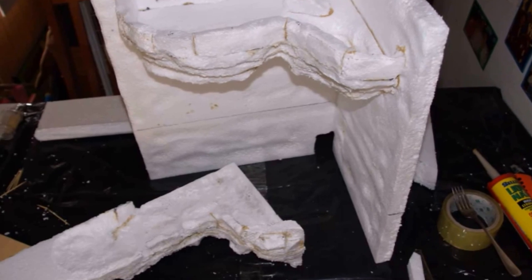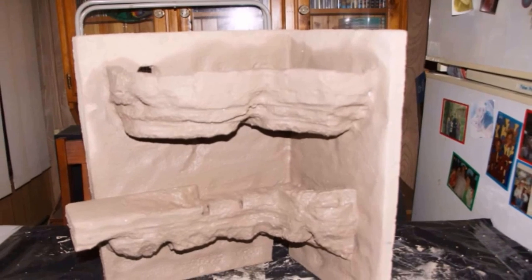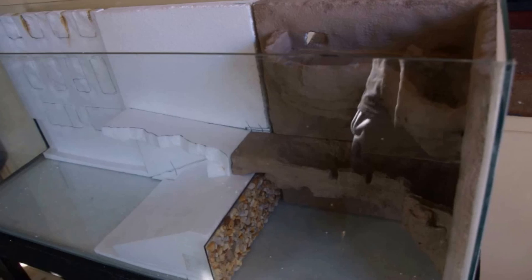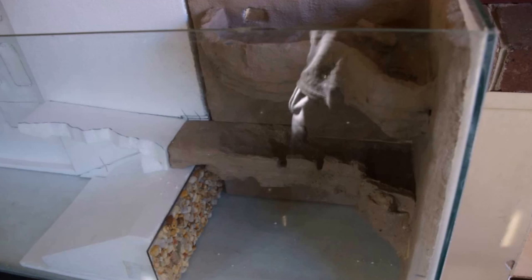Here you can see where I used the blow torch and melted the foam. With the grout, I put five or six layers on before painting. You've got to keep fitting it in and out of the tank to make sure it fits. That's the water feature part, which is all sealed.